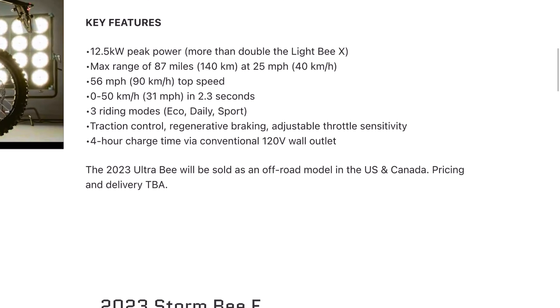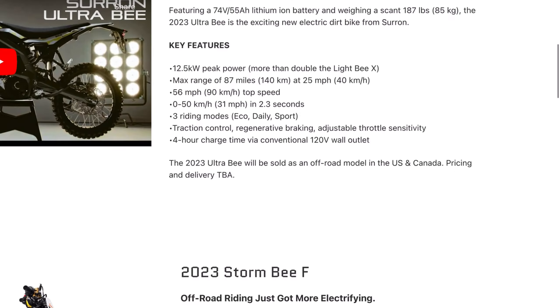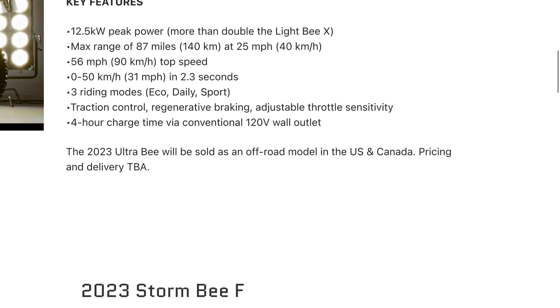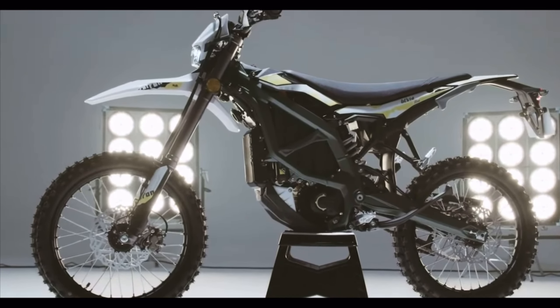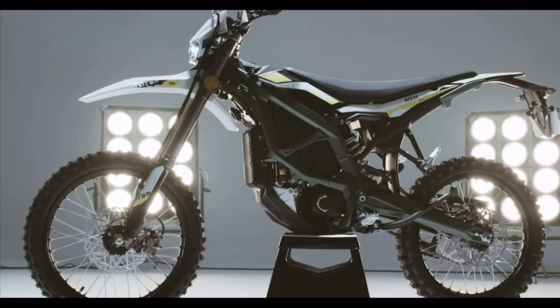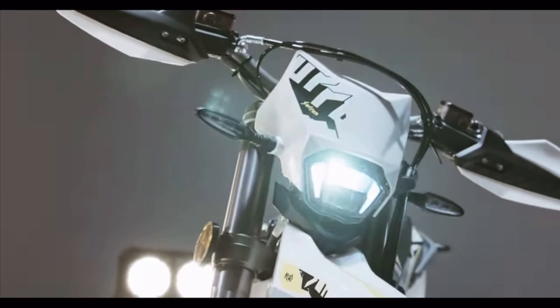This part is a little bit confusing to me. Keep in mind, this website is just one of the distributors of this bike, but it says there's only going to be an off-road model being sold in the US and Canada. But if we take a closer look at this bike, it appears to have everything it needs to be registered and street legal — namely, lights in the front and back along with turn signals.